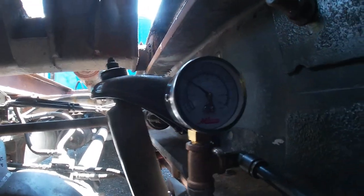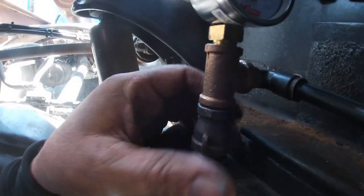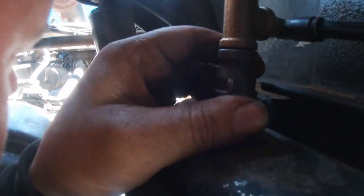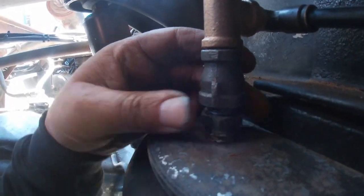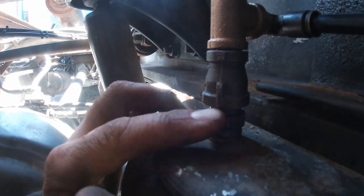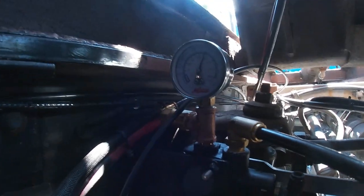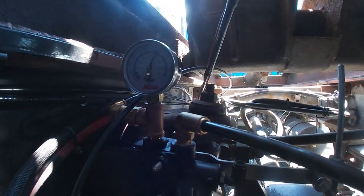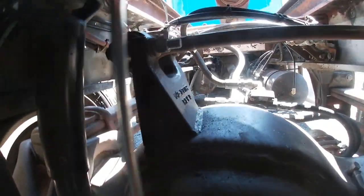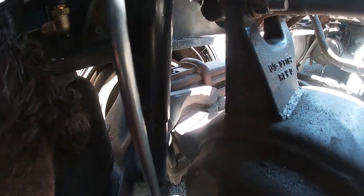We've got 40 pounds in the bags — probably because the body's in the air so it's putting more weight on the back. I do hear a little bit of a leak, so I might have to tighten that piece up or put more thread tape on there. I didn't let the truck build up all of its air, so we got a hundred pounds in the suspension. Let me get a wrench, disconnect this rod, and I'll show you how this air suspension works.